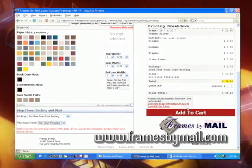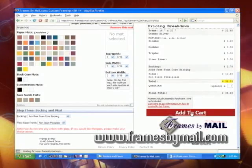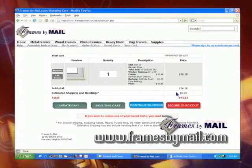How nice! If everything looks correct, you simply add it to your shopping cart. The computer gives you the total with ground shipping within the 48 contiguous states.